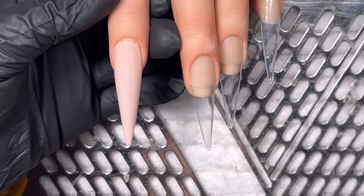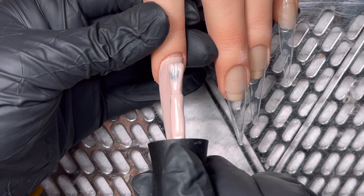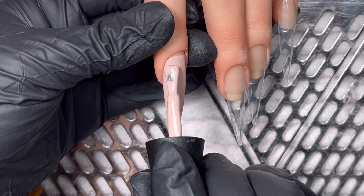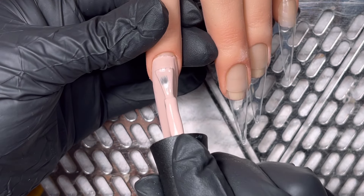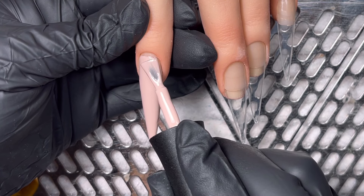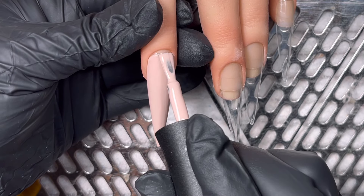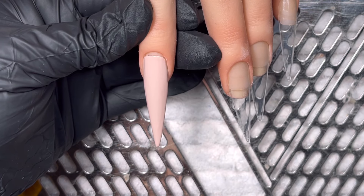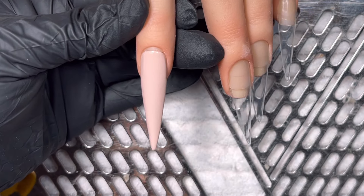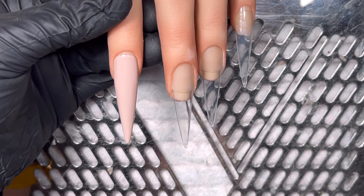I'm doing two coats of this. It's one minute cure per coat. It's a stunning nude. I think I've used it as my nude on every gel set I've done recently, and I may continue to do so because it's beautiful. It's like my new favorite. The hand I'm using is an Eliana practice hand — it's the Anais hand. I'll have a look at my box and let you know.